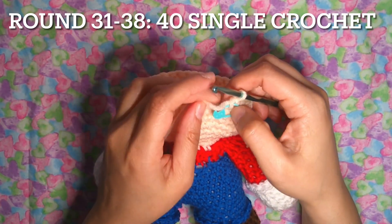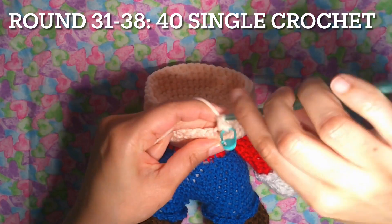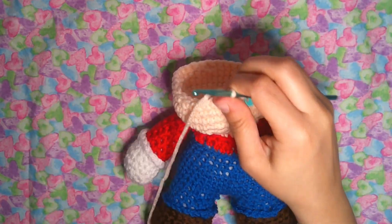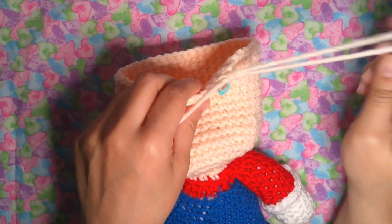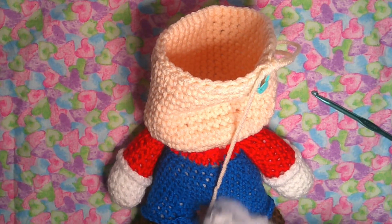Rounds 31 to 38: 40 single crochet, same stitching around — 40 points, eight rows. Now we're going to put a lot of stuffing inside the head because there are a lot of spaces around here. Put your hand inside — it's pretty soft. We have to stuff it a lot.